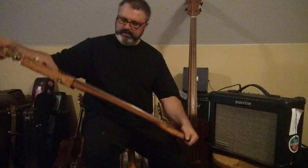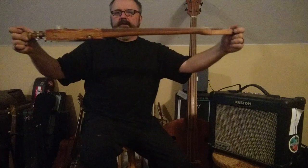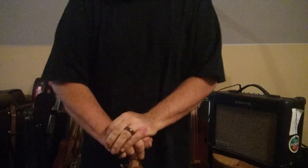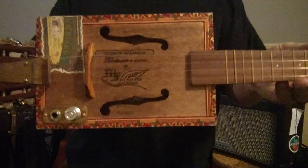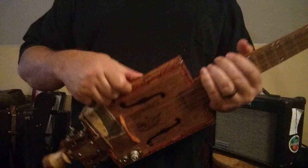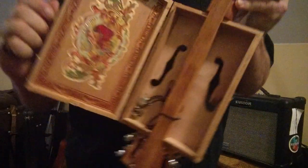Extra thick walnut fretboard, so it should be sturdy enough to take a beating. It's my father's cigar box, and it has a single disc piezo right underneath the bridge.